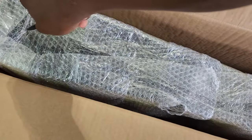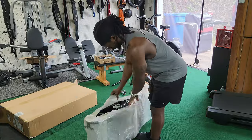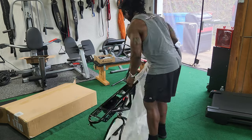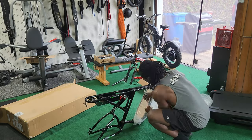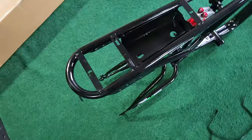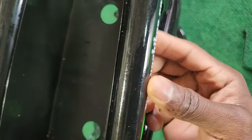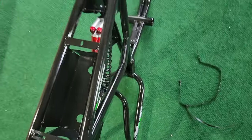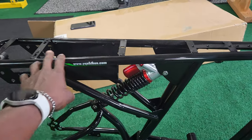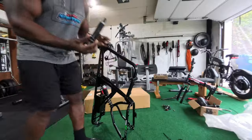I just received this packaging from China — time to cut it up and see what this frame is about. So this is the frame I bought from China, it got here pretty quick actually. I need to remove all this — I don't know if these are stickers, they are not stickers, but I'm gonna find a way to remove them. Some versions don't come with a back seat or suspension, but the version I got comes with both.